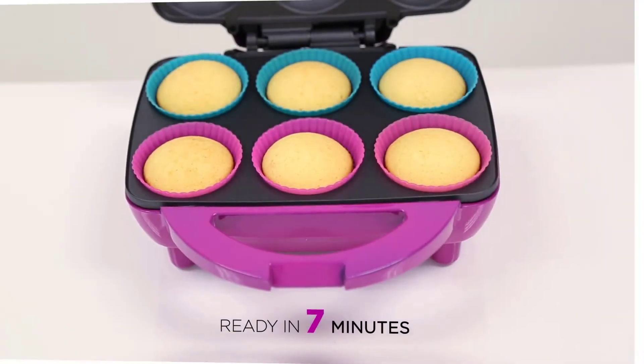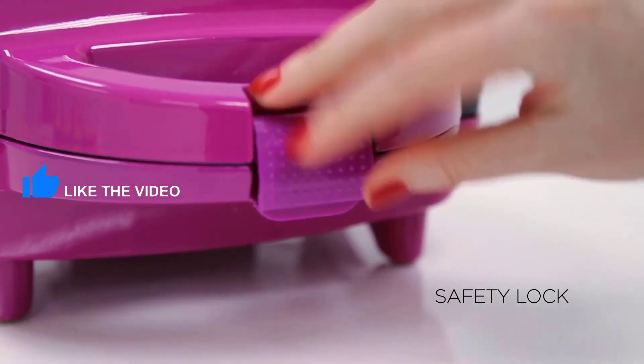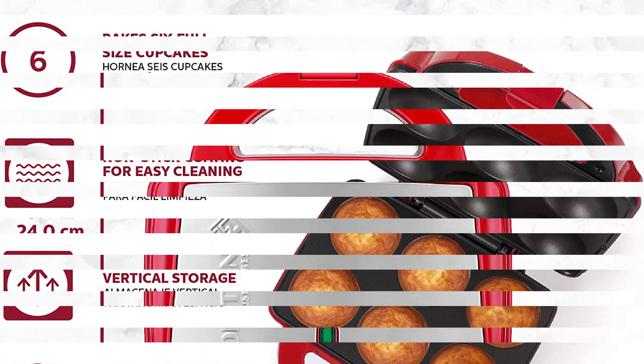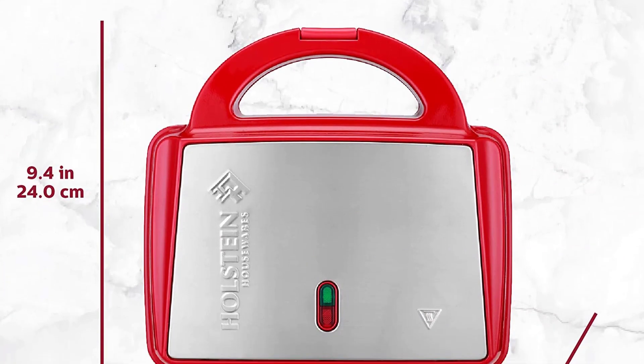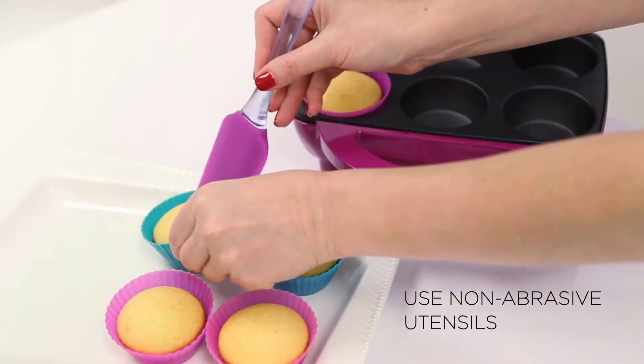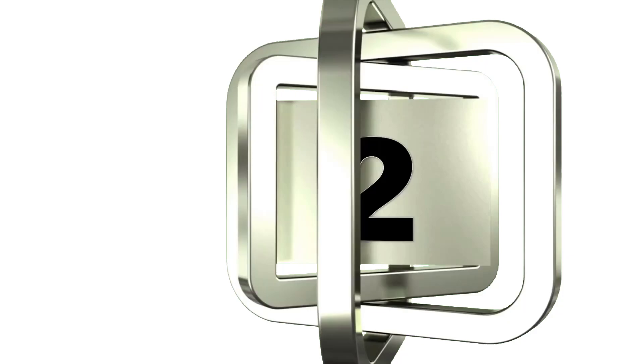It can be stored in an upright position, leaving your cabinets vacant for other things. The handle has a lock for use when making cupcakes and is non-slippery, making it safe to carry and hold. The product dimensions are 9.4 x 5.2 x 9.1 inches and it weighs 3.8 pounds. Positives: vibrant look, lightweight, and easy to clean.